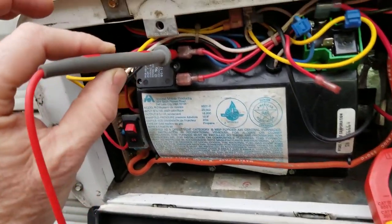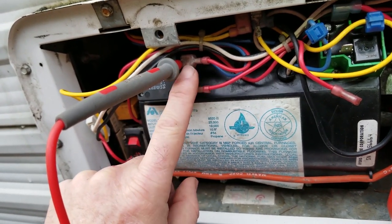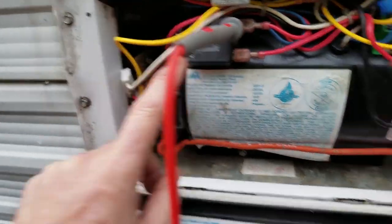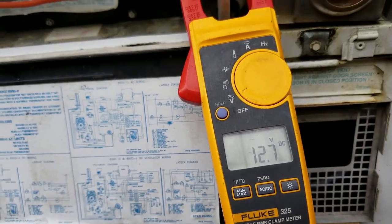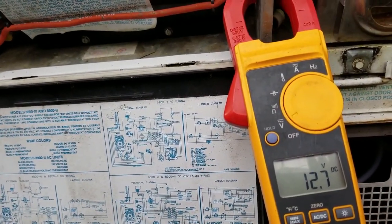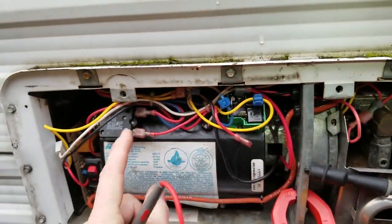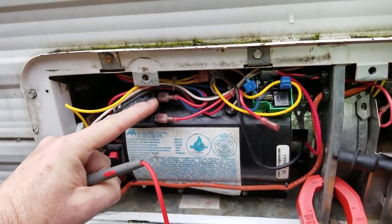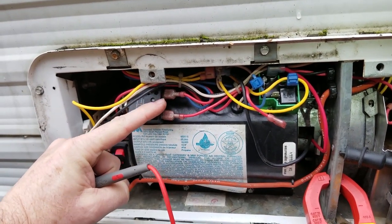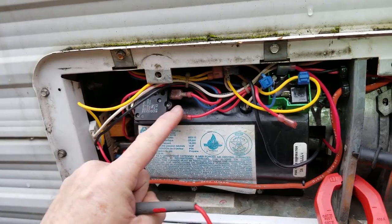Right now I'm in the main red supply line feeding from the fuse to my circuit breaker, and you can see I do have 12 volts. So we're going to make it through the other side of the circuit breaker. We know the circuit breaker is good — this comes from the coach, goes through the circuit breaker, and we have 12 volts here. We've made it past our fuse and past our circuit breaker.